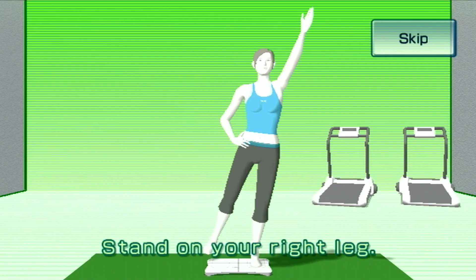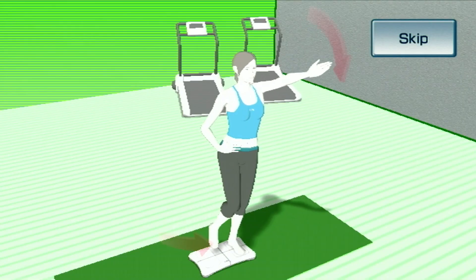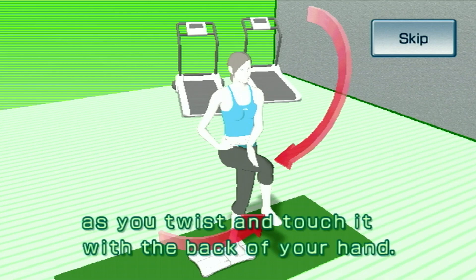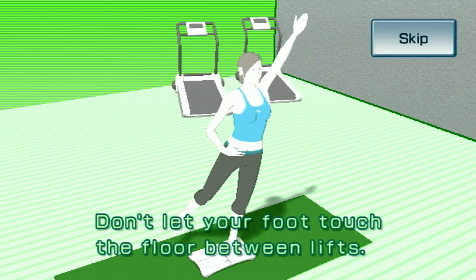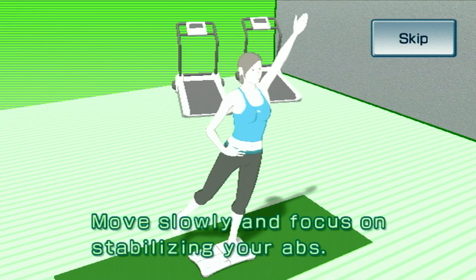Stand on your right leg. Raise your knee up towards your stomach as you twist and touch it with the back of your hand. Don't let your foot touch the floor between lifts. This exercise will give your core muscles a workout. Move slowly and focus on stabilizing your abs.